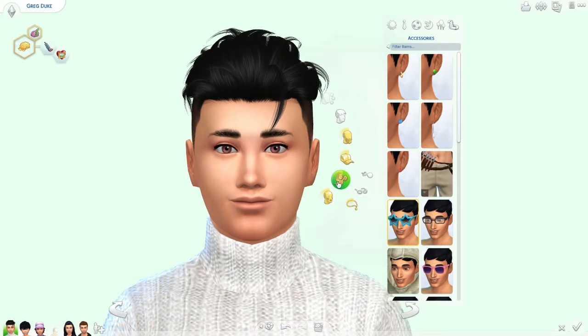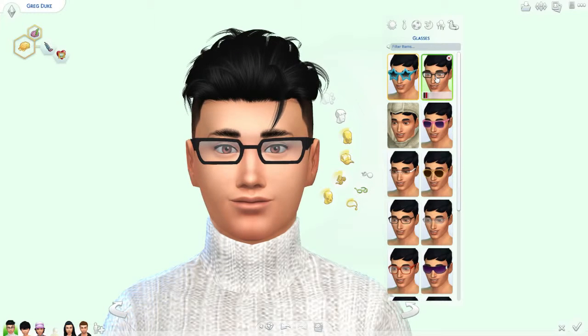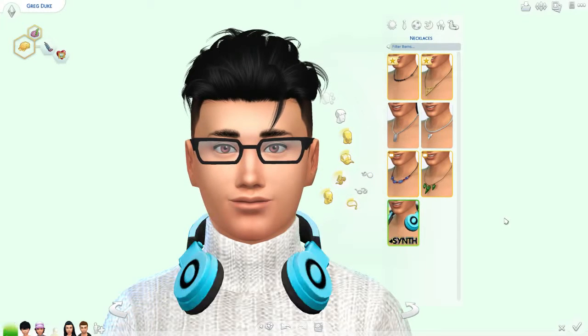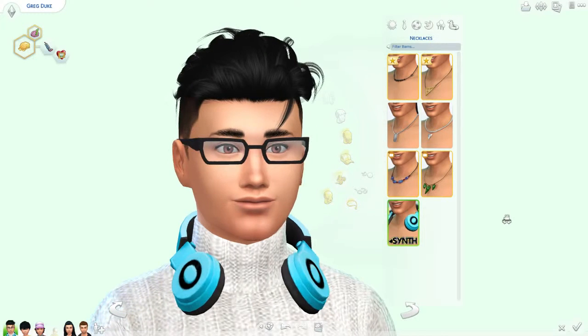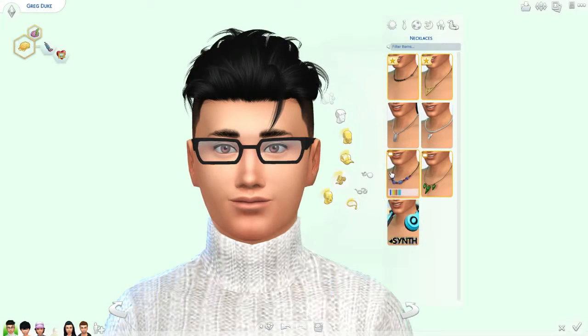Anybody wearing glasses right now? Nope. I like my man to have glasses. Oh nice — yes! Maybe not earrings if we're gonna give him glasses. With glasses you can wear a necklace, you can wear headphones probably, or does it glitch? I don't know about that. All right, he looks good with the glasses though.